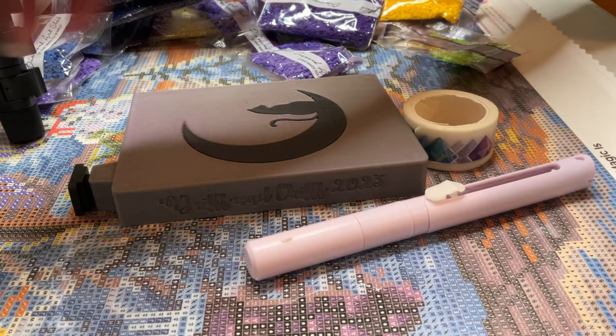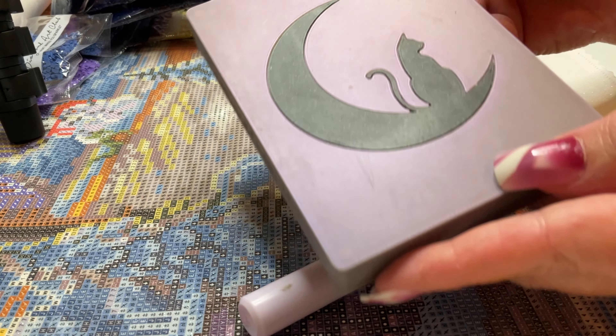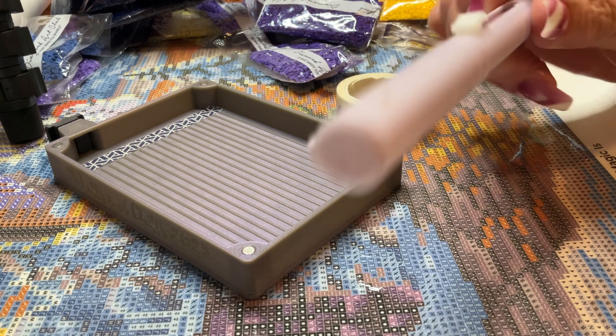I have here just a tray — I always like to kit up in a tray. This is from Bijou Bliss, and I have washi tape for my pot.